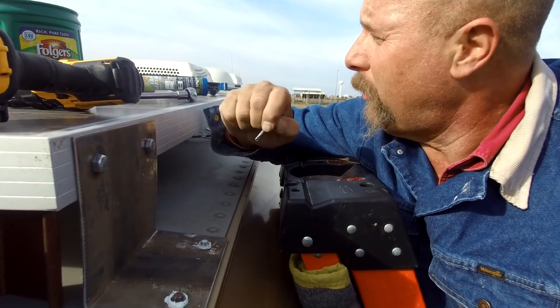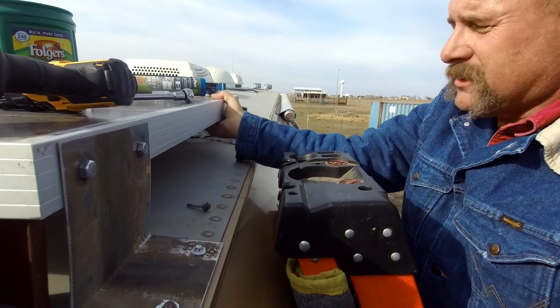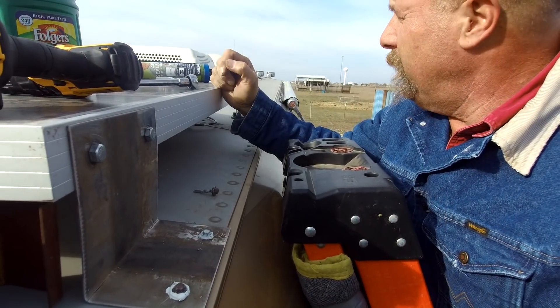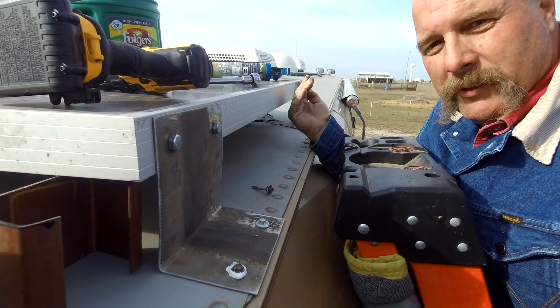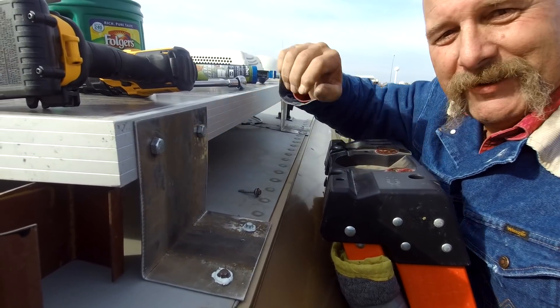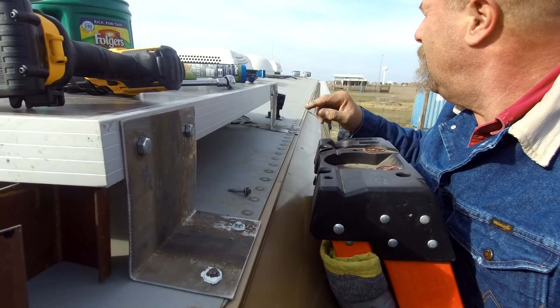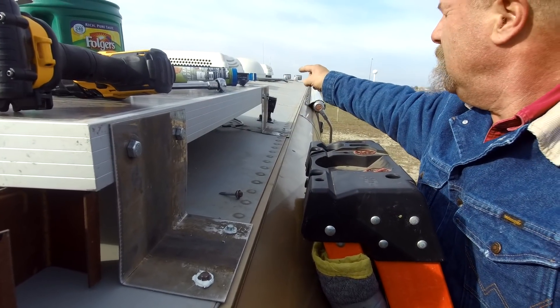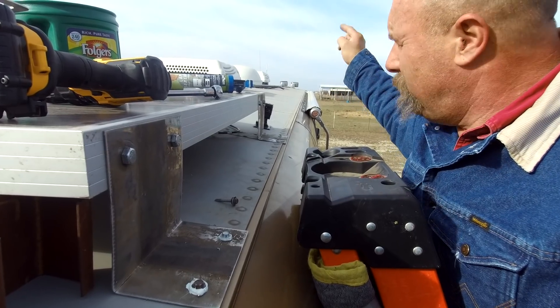That's the brackets — and they're not even mounted on the other side yet, and they're just solid as can be. I was worried that being that this metal was this high, the wind would make them flutter back and forth, shimmy back and forth, but I don't think they're going to do that. Now I'm going to put another one over here, and then up there where the satellite TV is, I'm going to take that off and put one up there.